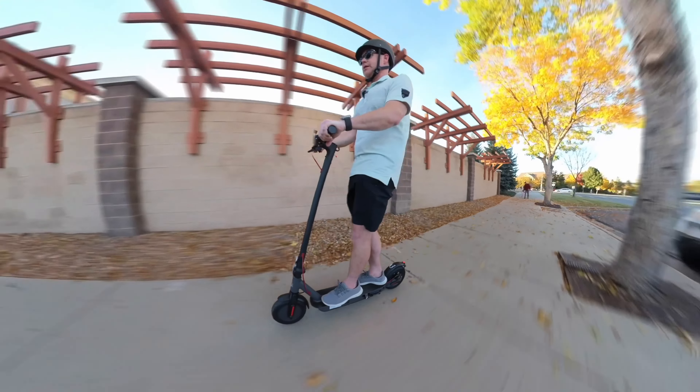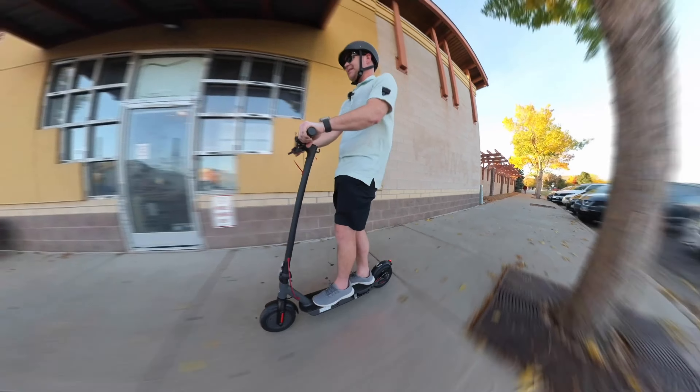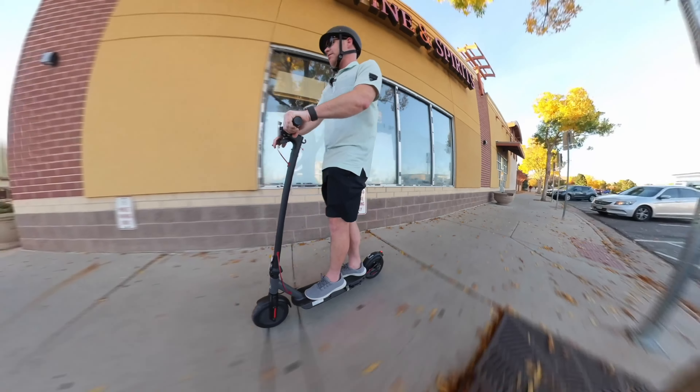Started running to the store here real quick to grab some provisions. And that's about what this scooter would be best for — just grabbing a couple things from the store, come back, and rock and roll.